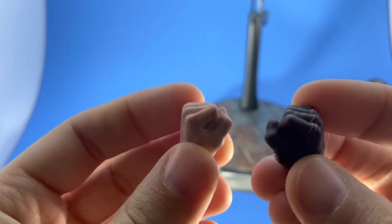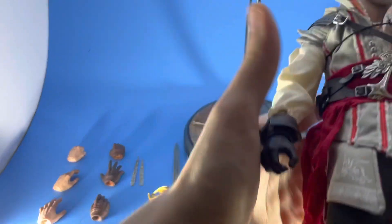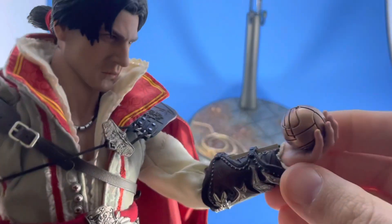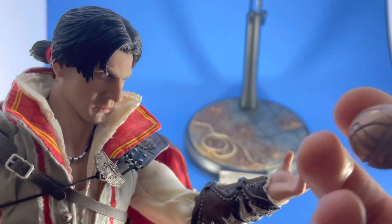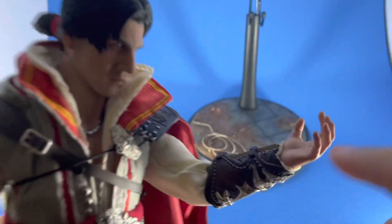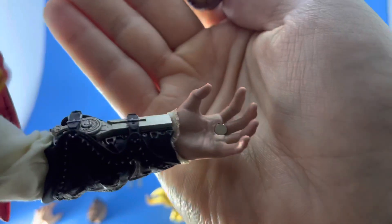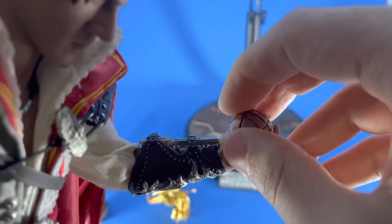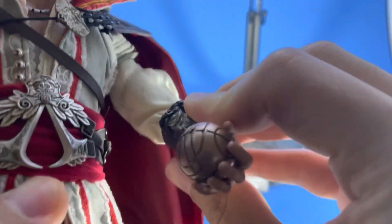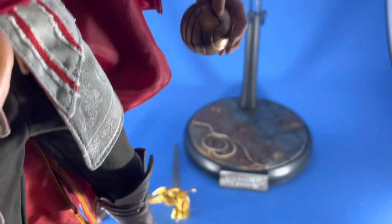He came with a nice selection of hands — obviously two fists as well, which is standard. Here is the other hand he comes with and the Apple of Eden from the game. I had them in hand so it wouldn't roll around, but there is a magnet inside and the alternate hand he comes with to hold it also has a magnet. So he is not going to drop this baby — you could display it any way you like, even hanging, and he ain't falling. That was a really cool addition they added.